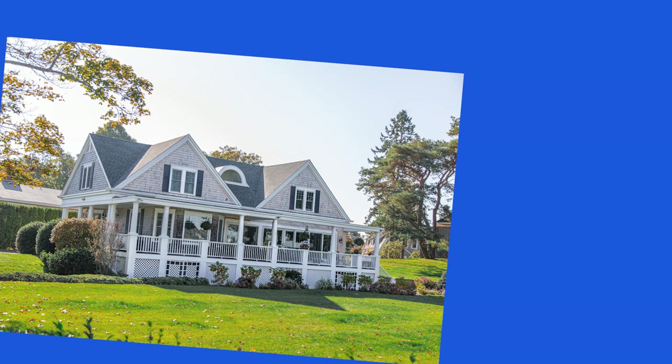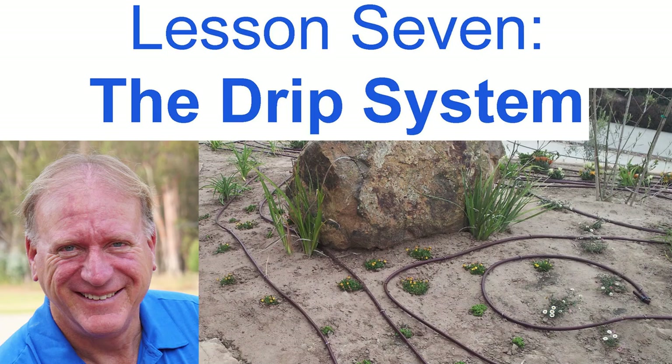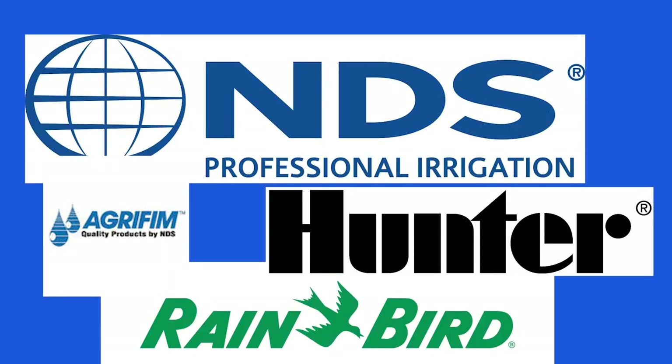I am mostly discussing products designed for residential and light commercial use — this is the bulk of the market. In a previous video, which I will provide links for, I showed a brief overview of the components. In this video I'll show you the best professional grade drip components on the market and why they're the best.